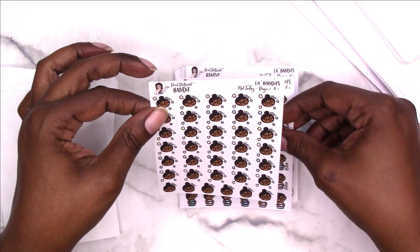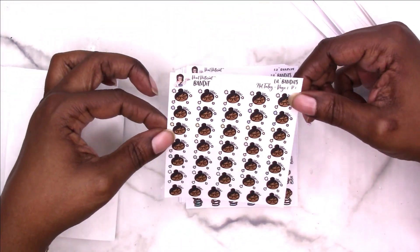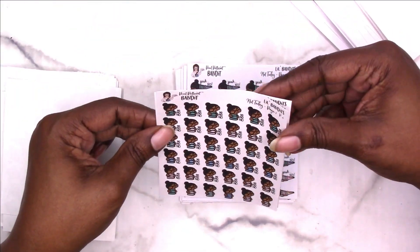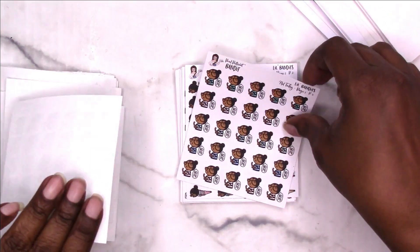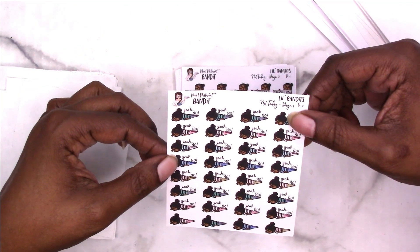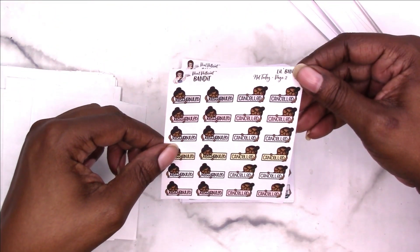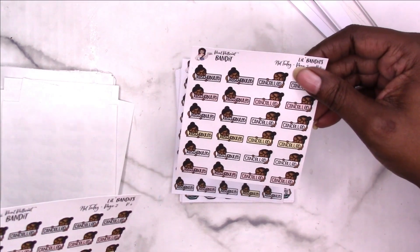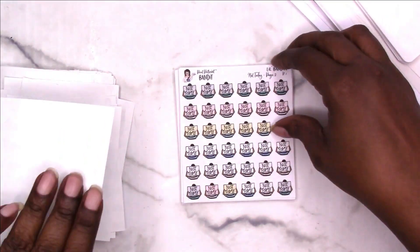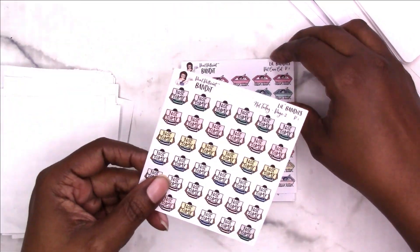This is the Not Today pages — I think there were two pages of not today, which means you end up with eight sheets off of two pages. Not today — I needed that last week! This one is 'no no no no,' this one is 'nope,' this one says 'yeah no,' this one says 'canceled,' and then canceled, canceled and rescheduled, all canceled, rescheduled and canceled, all rescheduled. Little Bandits holding up a sign saying 'not today.' It also says 'today but today.'